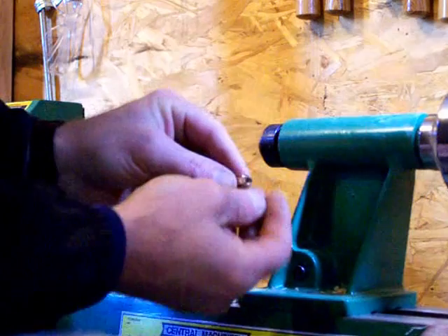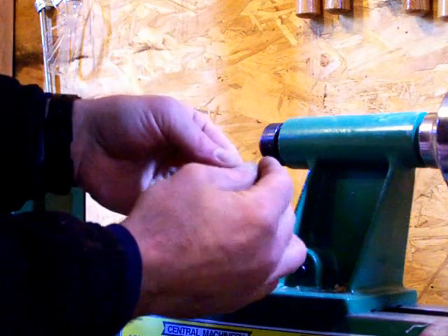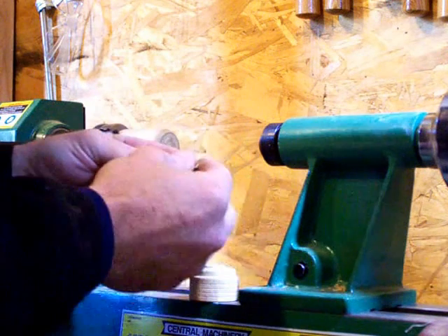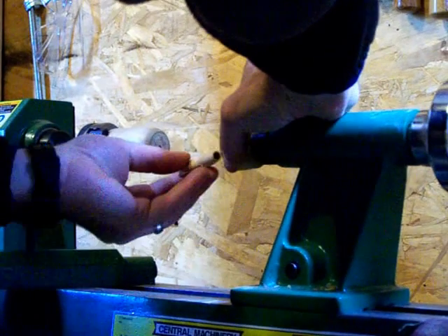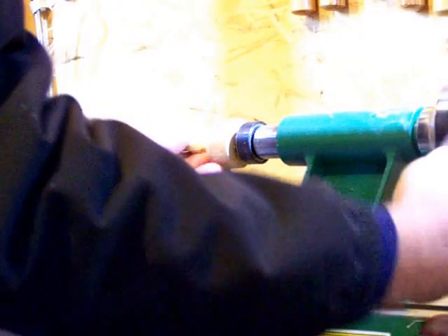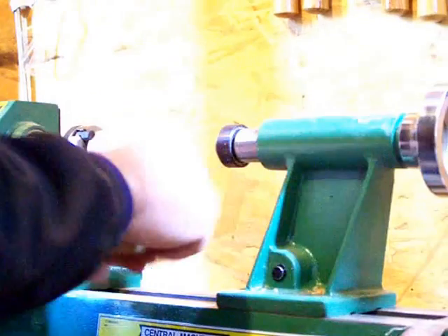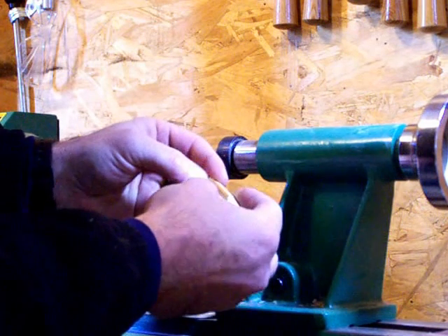Now we've got the rear of the pan clip. Make sure everything starts straight. Looks good. We're looking good. Press that in until it sits nice — not too far. Trial and error. Beautiful, beautiful fit.